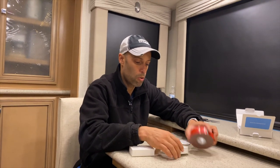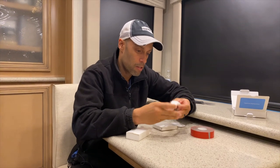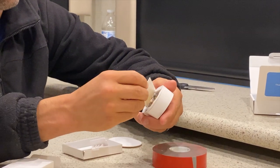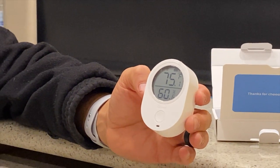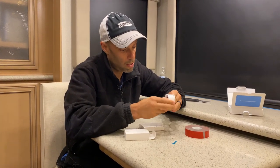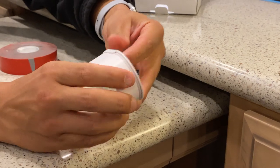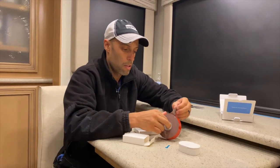This unit runs on three triple-A batteries, which come installed. There's a little blue strip you pull out to allow the contacts to connect — once you pull it, you can see it's already working, reading 75 degrees and 61% humidity. To mount it, the device just slides into the mounting plate via a little groove, and that's it — it slides in and locks into place.